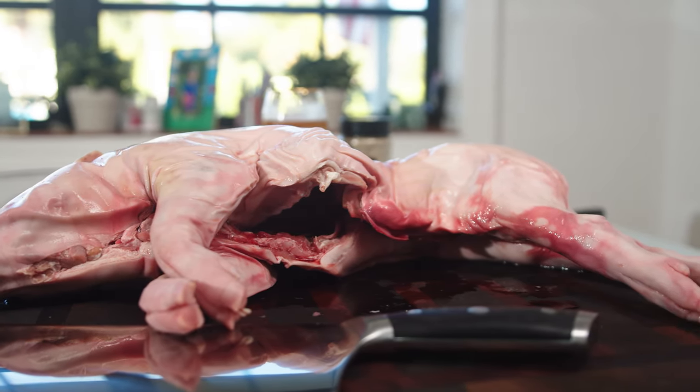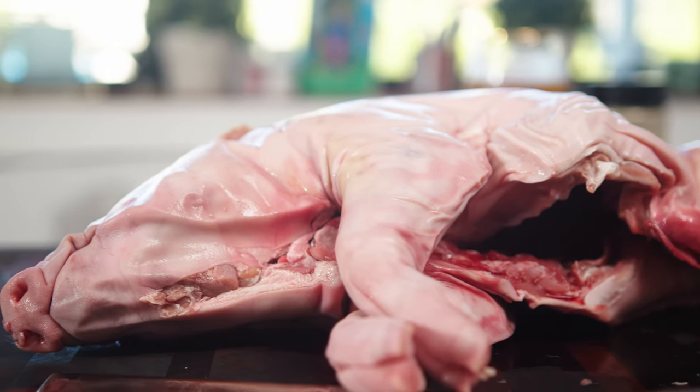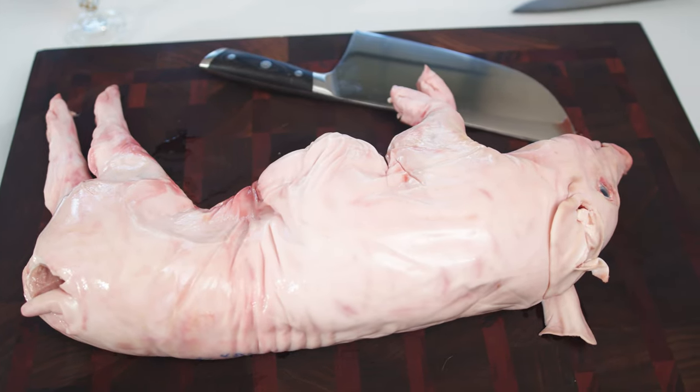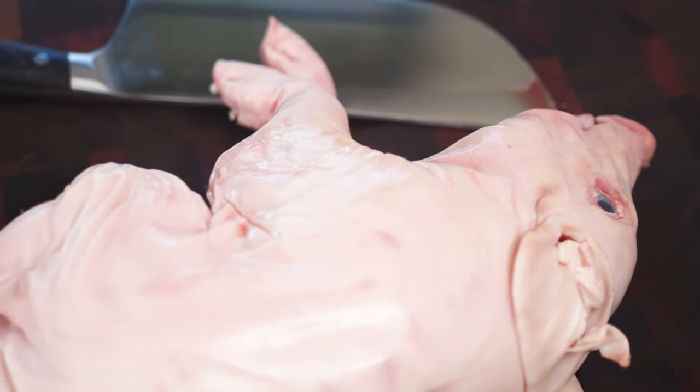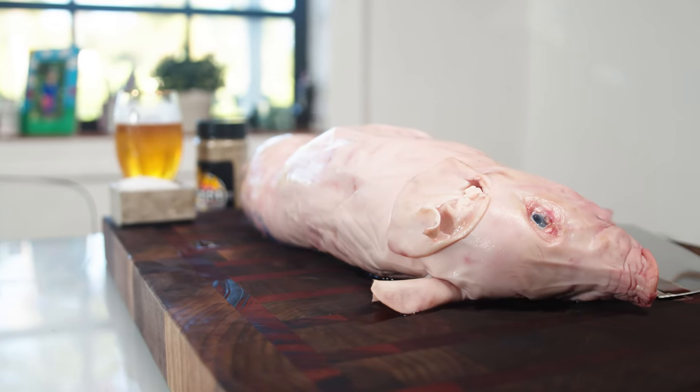This is a Segovian suckling pig. It's an absolute delicacy and a traditional Spanish dish. A cochinillo, or suckling pig, is slaughtered when it's between two and six weeks old and weighs less than 10 pounds. It has only been fed on its mother's milk and its meat is incredibly tender and succulent.